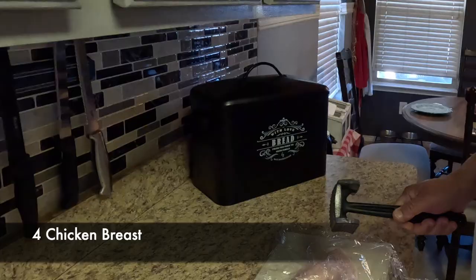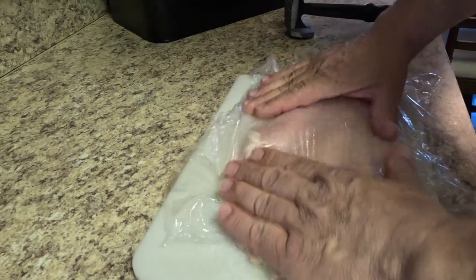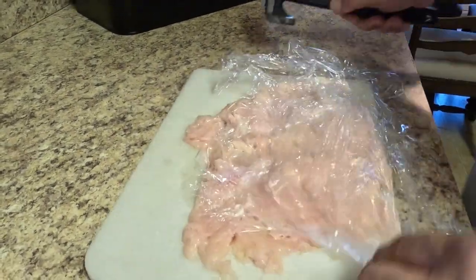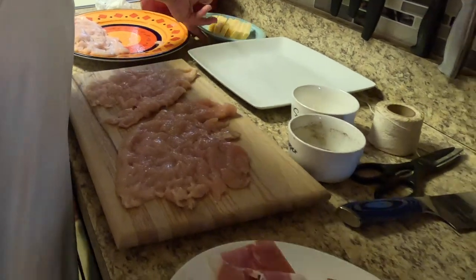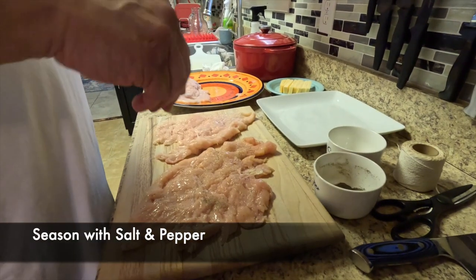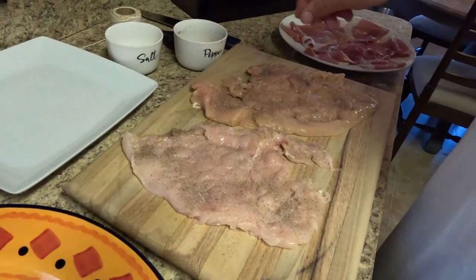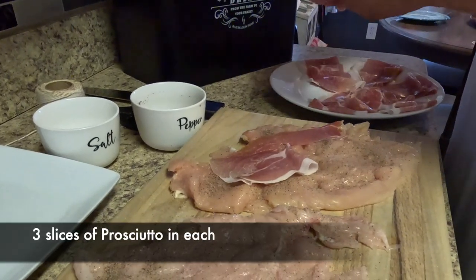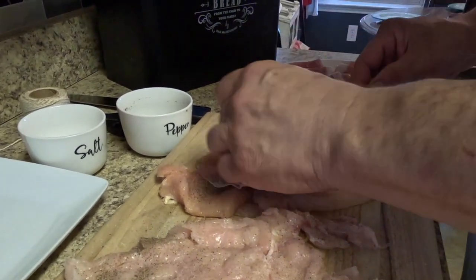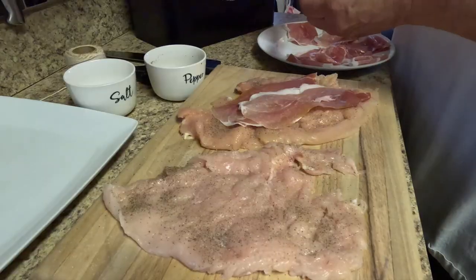Of course we're having pasta too. We've got some beautiful prosciutto and smoked provolone. We're going to put a little salt and pepper — not too much salt because the prosciutto and smoked provolone are already a little salty. We'll salt and pepper the outside when they're tied up. The sauce is what's going to set this off. Really nice thin prosciutto.